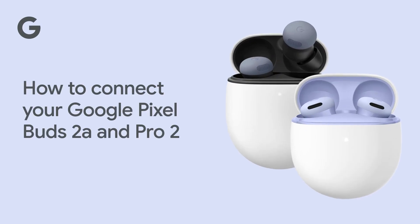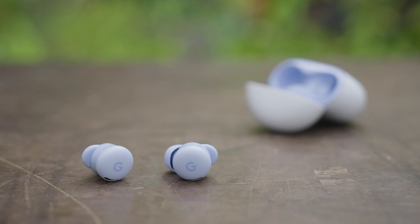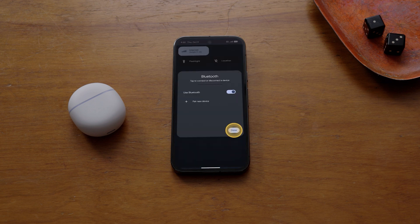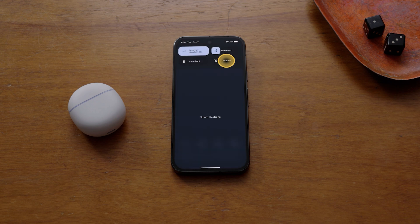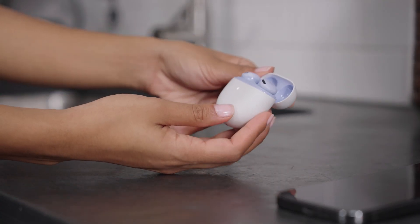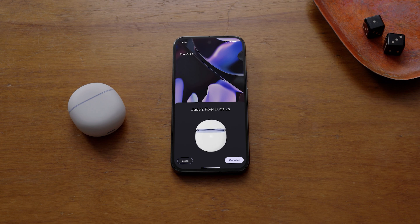How to connect your Google Pixel Buds 2a and Pro 2. Google Pixel Buds easily connect to Pixel and other Android 6.0 or newer phones. For Android phones, make sure your phone is unlocked and Bluetooth and location services are turned on. Then open the charging case and tap the notification that appears on your phone and follow any on-screen messages.